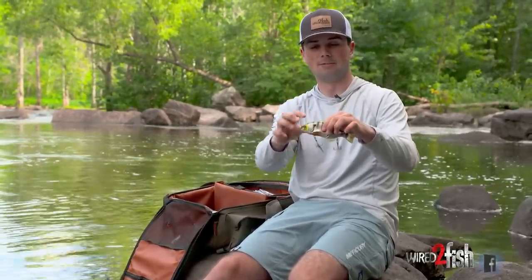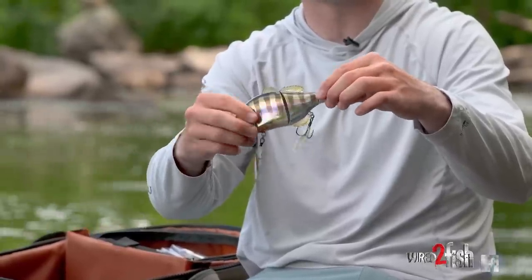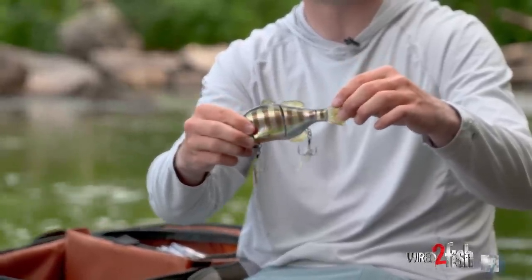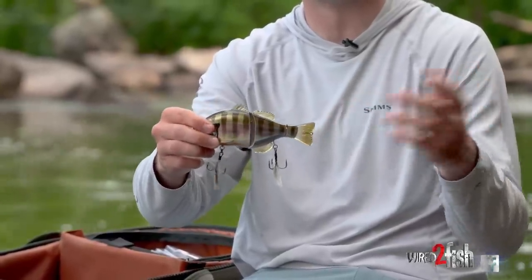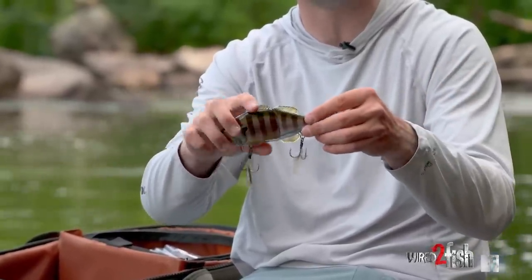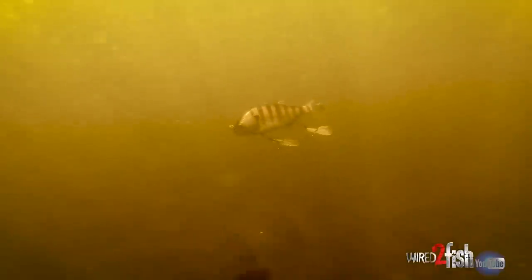Moving into the bigger baits, this is a jointed swimbait from Jackal — a much bigger profile than some of the others we've shown. It has feathered trebles that add even more profile in the water. With that jointed style, the tail kicks back and forth similar to a glide bait, and you can also work it side to side to give a darting action that mimics a dying bluegill.